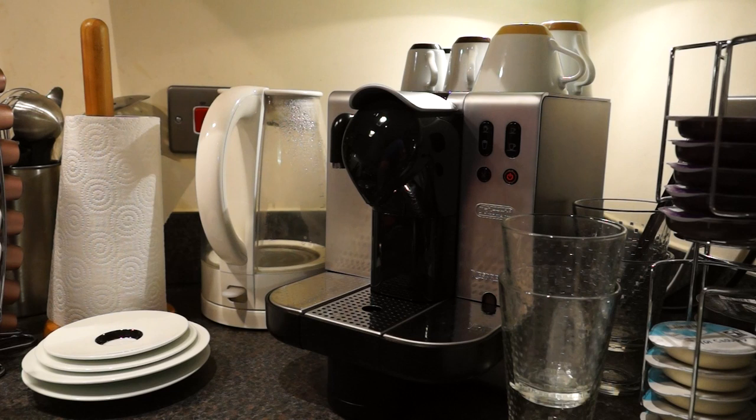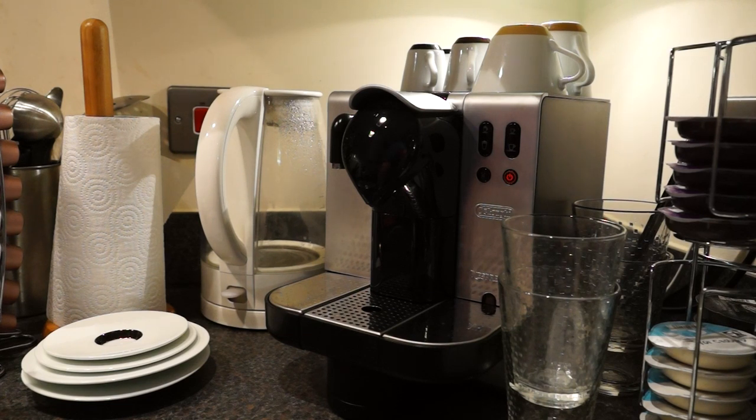Hi, this is a review of the DeLonghi Latissima 680 Nespresso machine. I've had it a couple of days now so I thought I'd share my general thoughts and show you how to use it. This is my first Nespresso machine, so it's also going to be a review of the Nespresso system as a whole.